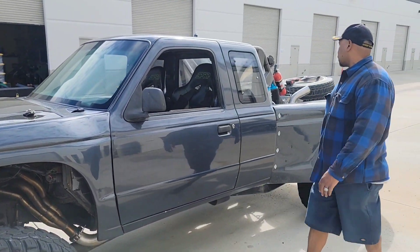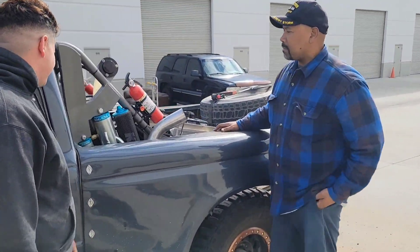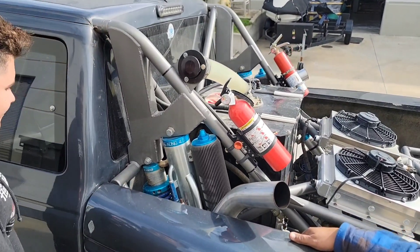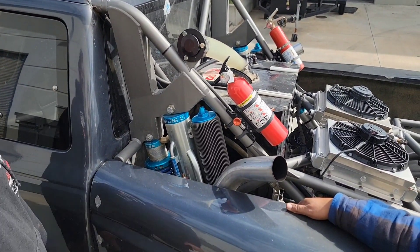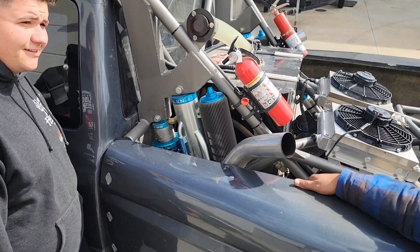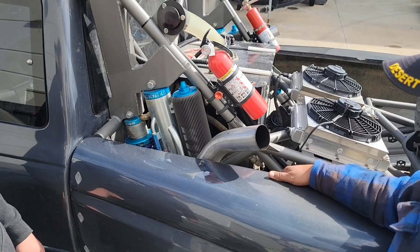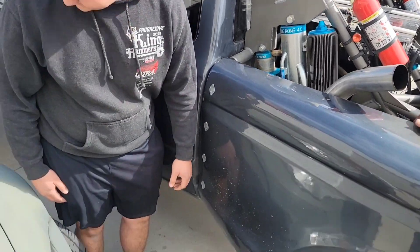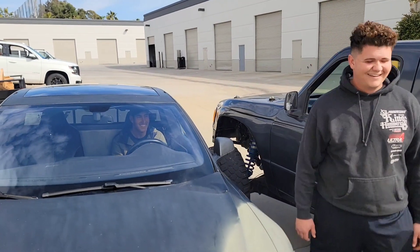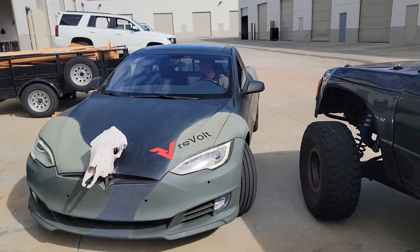Alright, let's go back to the back then. I see a whole lot going on in the bed of this truck. What's happening here? So I got 3.0 coilovers by 16, and then a King Kong 4.0 by 18 bypass. And I just got a jazz fuel cell and a couple of... Dude, you are so close.